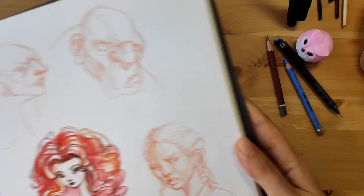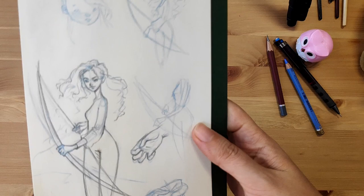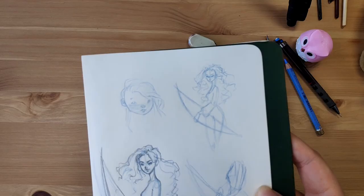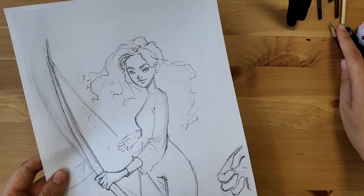Moving on to the drawing. Back in 2000-something I had one of the most productive months of my life. I had a brand new sketchbook and discovered Pinterest for the first time, so obviously the universe was telling me to draw all day every day. I went ahead and did some sketches and ended up liking a bunch of them. So what I did was take a picture of my sketches, then went into Photoshop and combined the two sketches I liked most, then printed a scaled version of it.